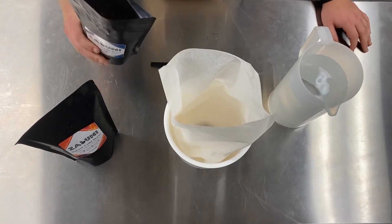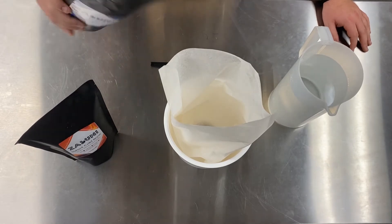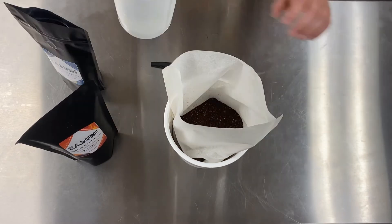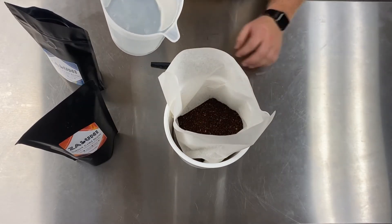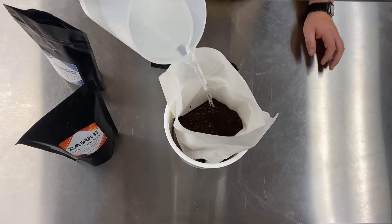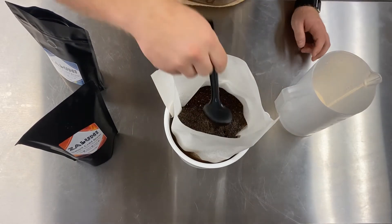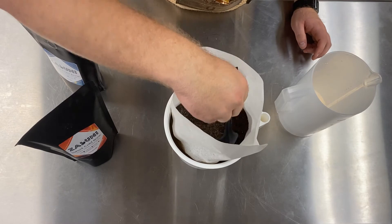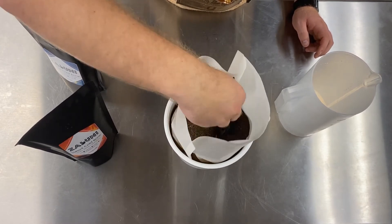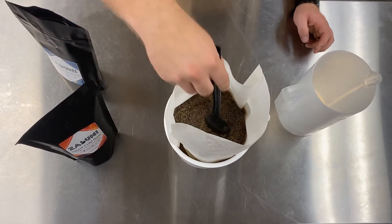To start, we're just going to pour in a full 12-ounce coarsely ground bag of our Sunrise cold brew. Then we're slowly going to pour in our 64 ounces of filtered water. Make sure you get all the grounds covered and coated. I like to take a spoon and just stir to make sure that all the grounds are saturated. Make sure there's no big clumps of coffee, and you should be good to go.